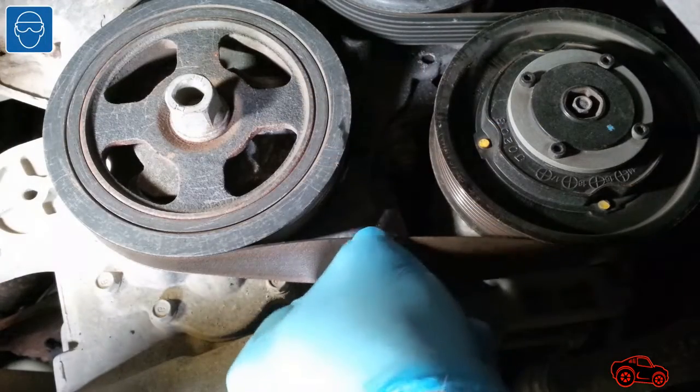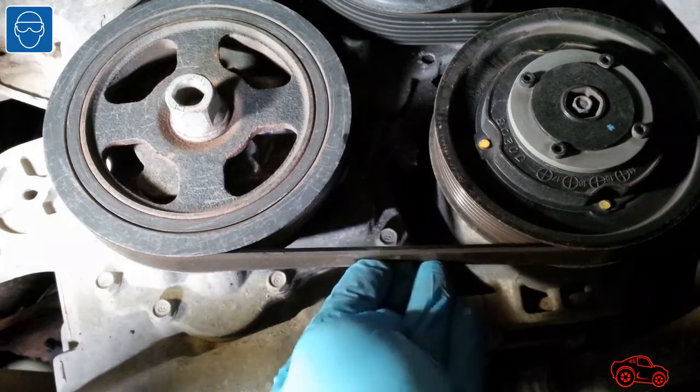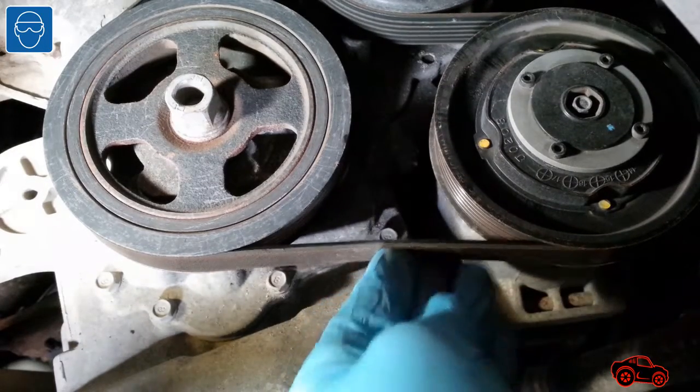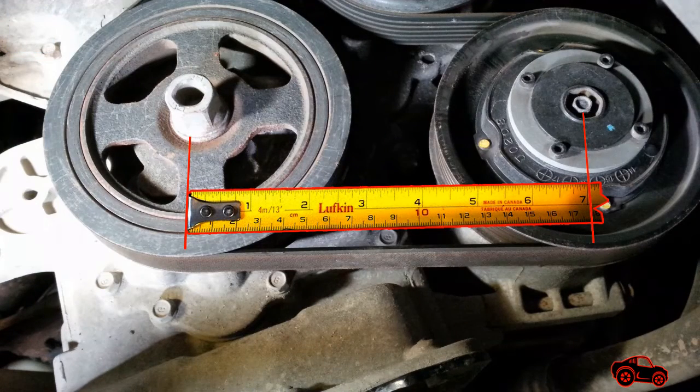While I was there, I checked the tension of the drive belt with my fingers. I found it too easy to twist it and deflect it. Since the length of the belt span between the two lower pulleys was only 7 inches, I knew from experience that the tension was too low.